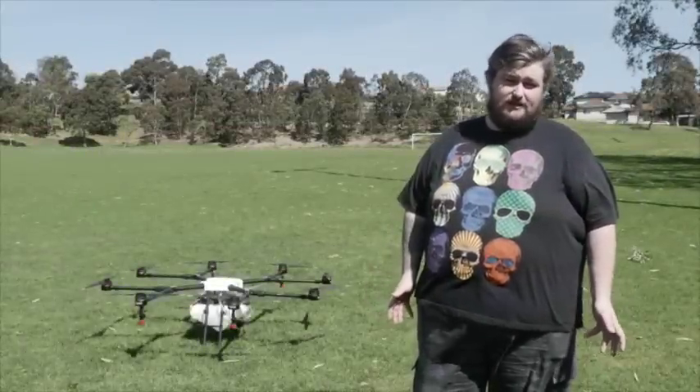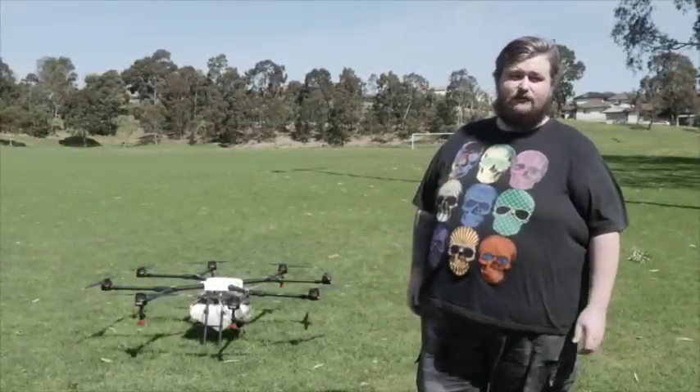Hi, this is Josh from the XM2 Store channel. Today we're here to talk about the DJI Agras MG1.